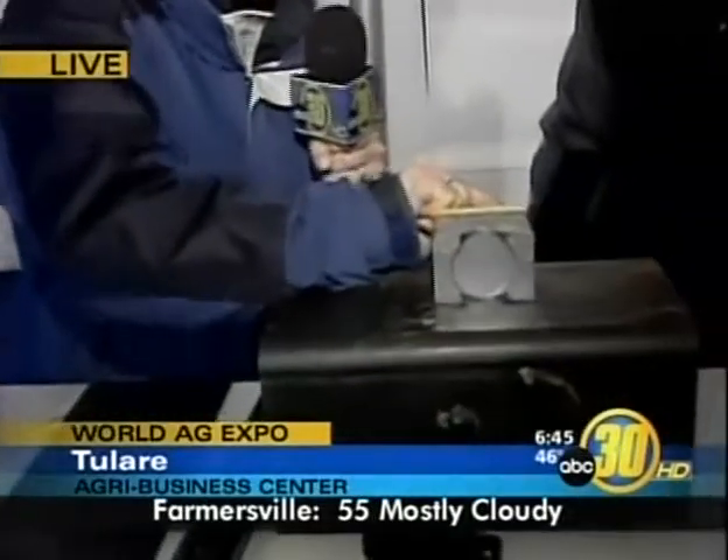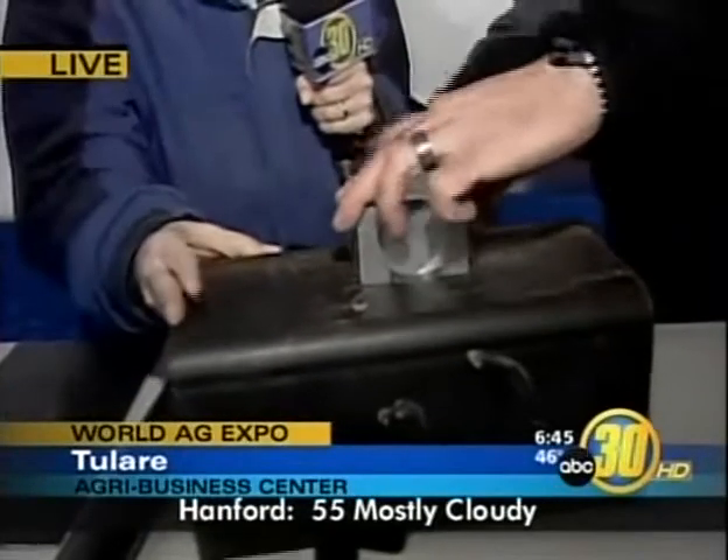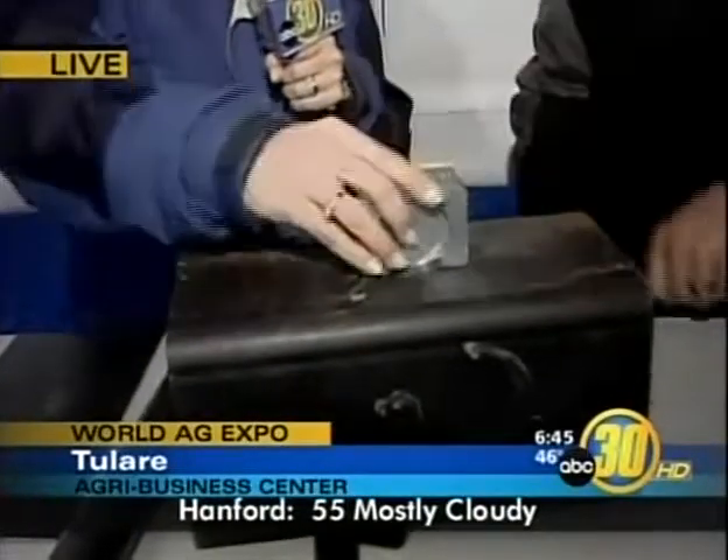Just one of the cool things you can check out here at the World Ag Expo. I like this concept — you can't even move it or wedge it, even with a crowbar. But then if you turn it off — how do you turn it off? Just push the handle in, turn it like that. And then that's it. Very cool. You've got to see it to believe it. The World Ag Expo runs through Thursday. Margot, Matt, sending it back to you.